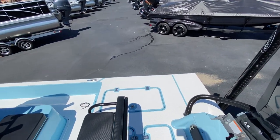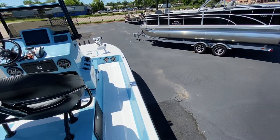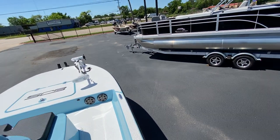Self-bailing cockpit, non-skid built right into the mold — it's awesome. I'm walking around right now. The hull's a little wet from this rainstorm and I'm not slipping at all.